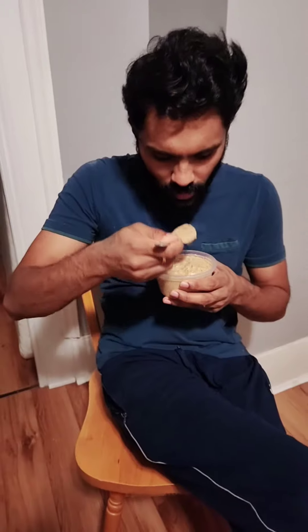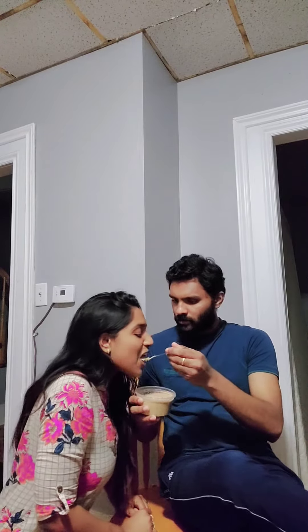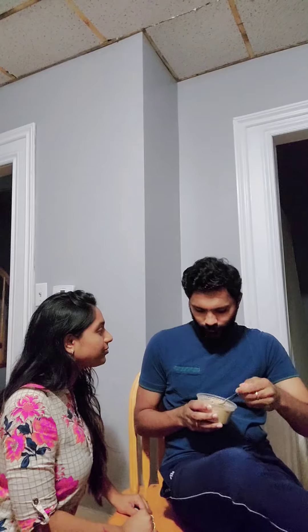And now you get to taste the most yummy and very easy five-ingredient Oat Payasam. All thanks to my grandma for sharing this easiest recipe with me. Do give it a try. Stay safe everyone.